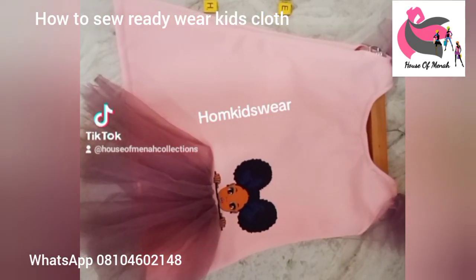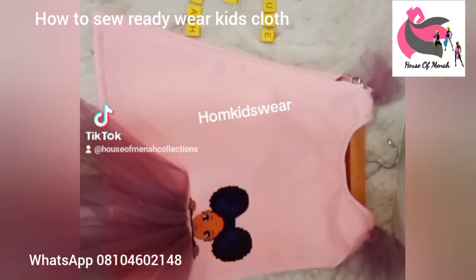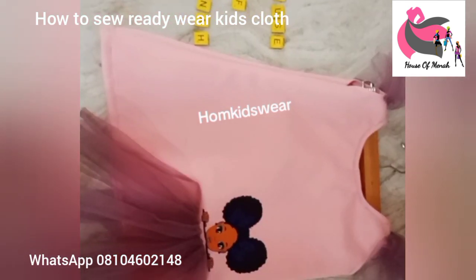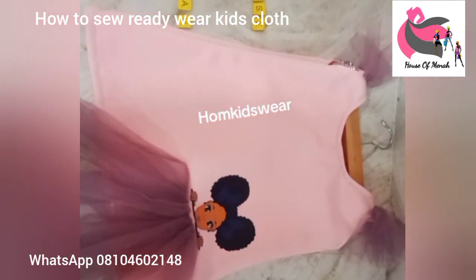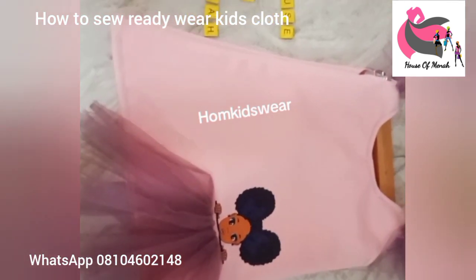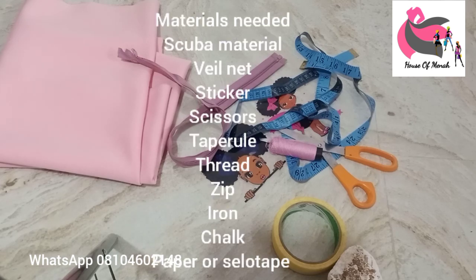Hello creative ones, welcome back to my YouTube channel. If you are here for the first time, don't forget to subscribe, and if you've already subscribed, thank you for your love and support. In today's tutorial we'll be learning how to cut and sew ready-to-wear clothes for kids.